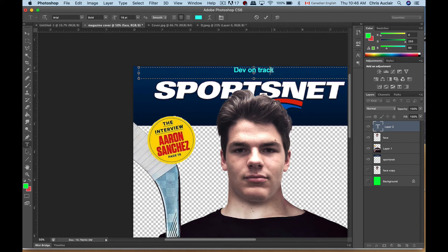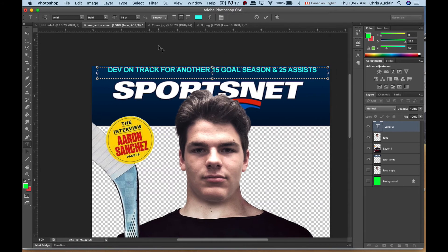Shrink this text box and put it all in caps. Put caps lock on — 'DEV ON TRACK.' For the Leafs, another 15 goal season — he's a rookie in the NHL — and 25 assists. Let's see how that looks. Put the move tool down here and get that in place.